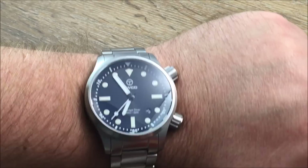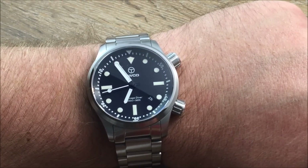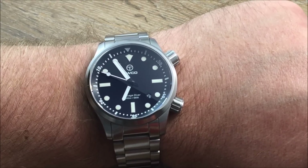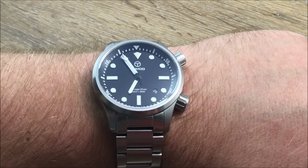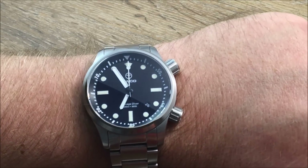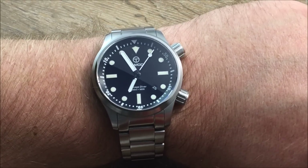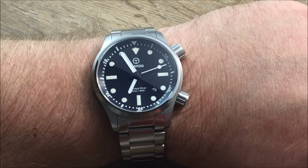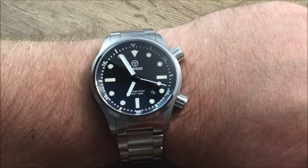I would like to thank TWCO for sending the Salvage Diver over to us here at Watch Report to take a look at it and put it through the test. Really a cool watch. I'd like to thank each one of you for watching. Head on over to watchreport.com to check out the full review — additional thoughts, comments, photos, and so forth — and you'll see how I feel about this watch in a lot more detail. Thanks for watching and stay tuned for my next video presentation here on watchreport.com.